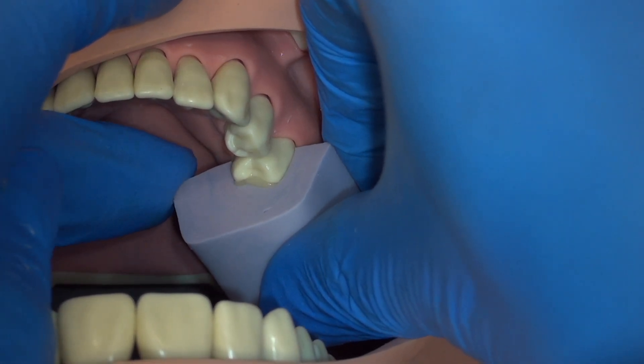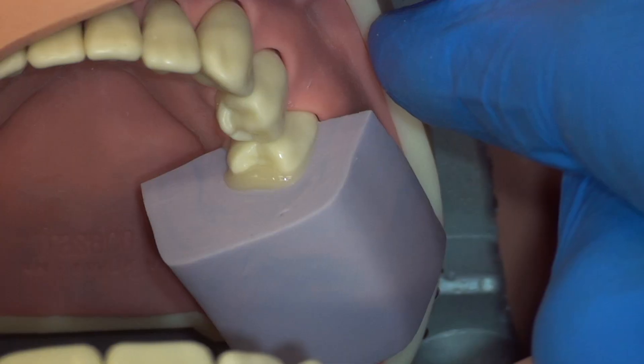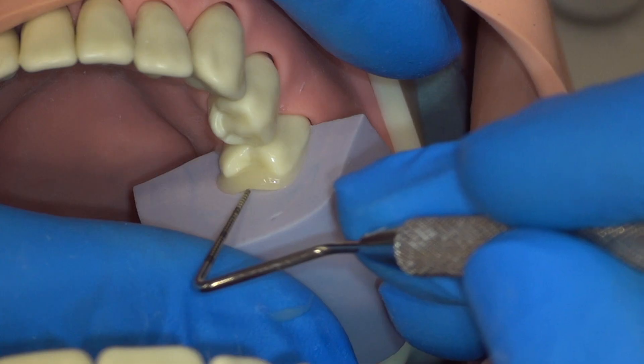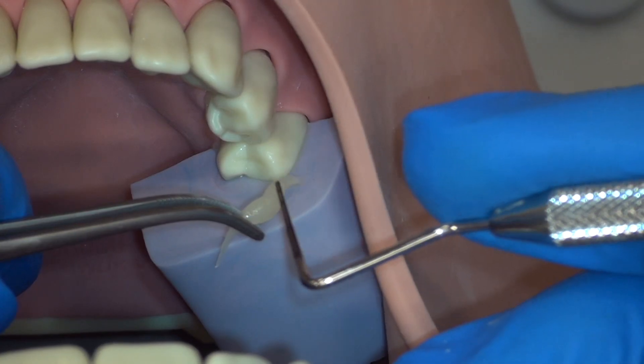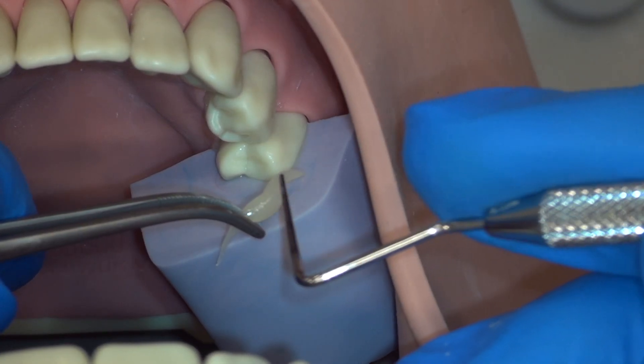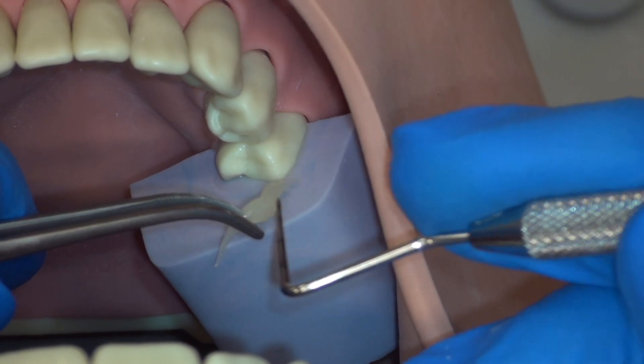We seat the filled putty intra-orally and ensure that the seating is complete. As we remove the small amount of excess, we can visually confirm that the putty was seated perfectly. We can keep this small amount of excess and use it to determine how set our material is.